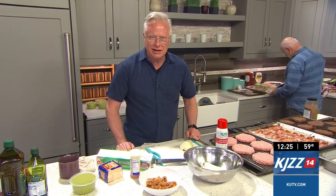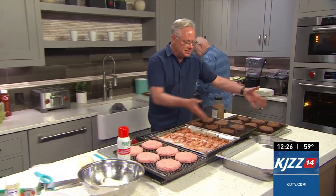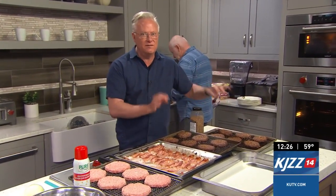Season those with your favorite seasonings and into the oven they go. These two I just pulled out of the oven, and you can see you can make a lot of burgers very quickly.